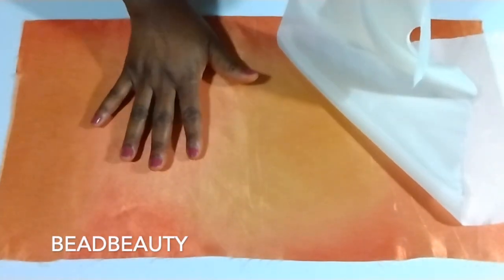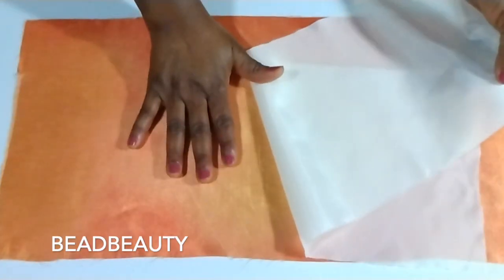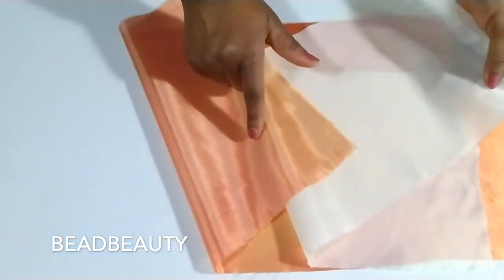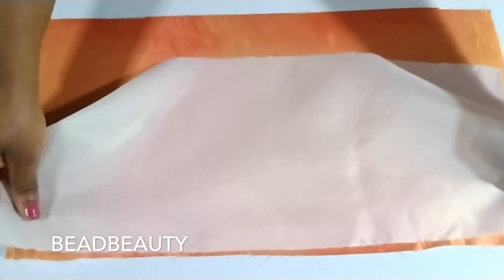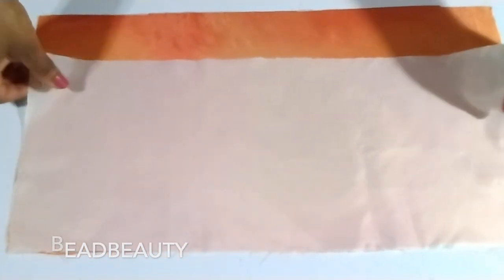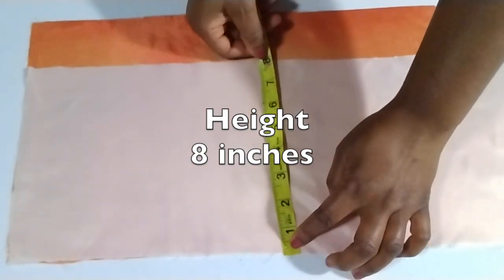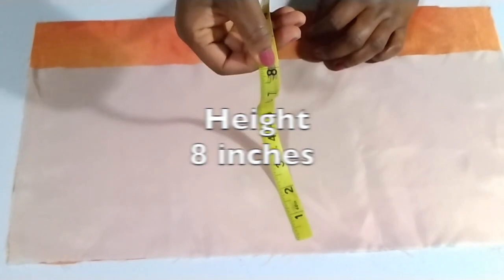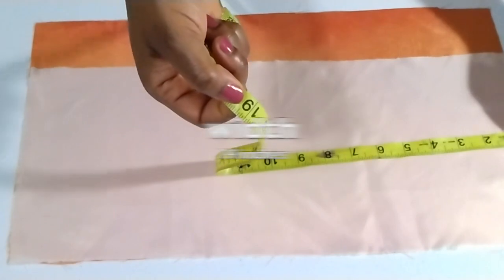I'm going to put my lining on it. The lining's right side will face the main fabric's right side — right sides together. This is the wrong side of the fabric, and this is my right side. The lining also measures 19 inches wide, and the height is 8 inches.